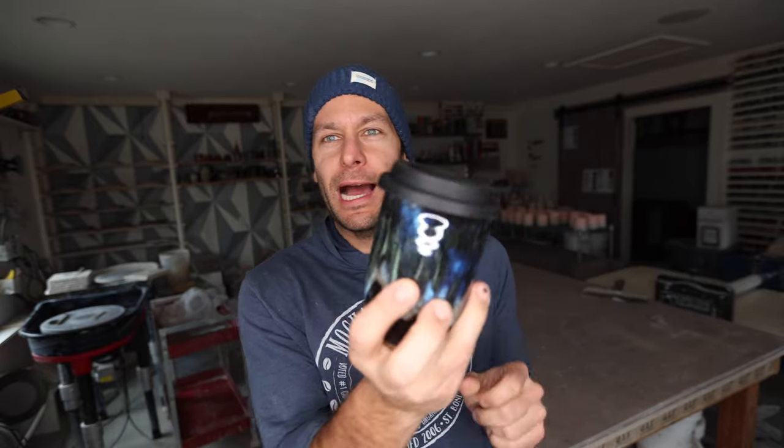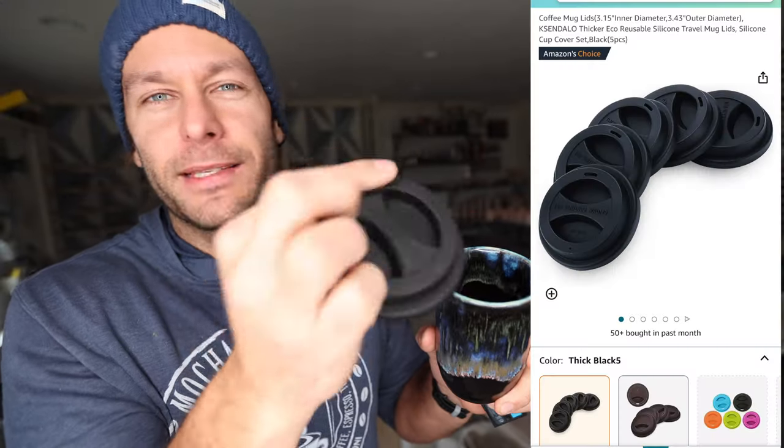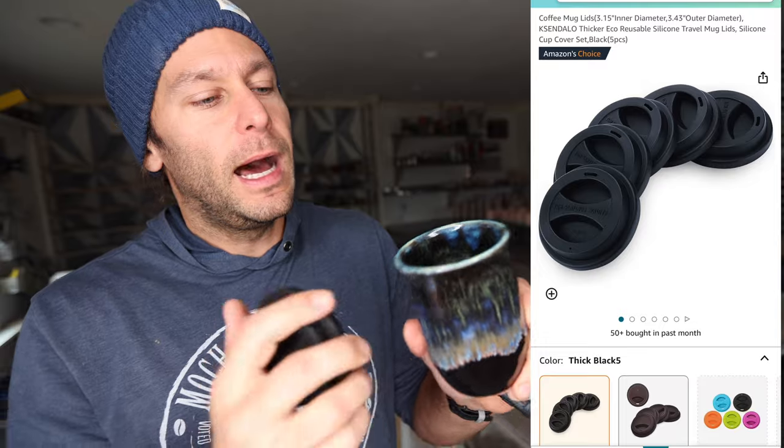What is up guys, welcome to 2024 and our first video of the year. Thank you guys so much for joining me. Today I want to do a couple things in the studio, one of which is to show you guys how I make these silicone tops — well, I don't make the silicone tops, I buy the top, but I make the cup as a travel mug and then we put this on. We just started making maybe 10 of these at the end of last year and sold quite a few of them because I do own a coffee shop, Mocha Monkey.